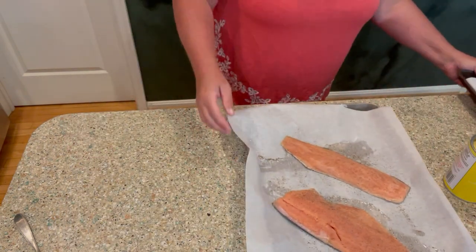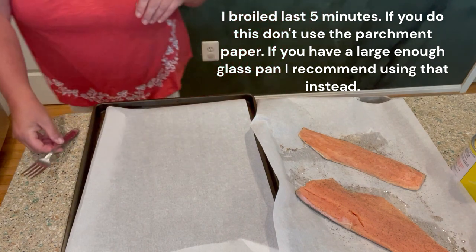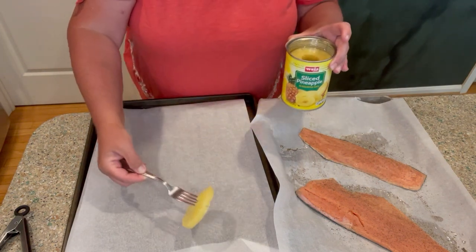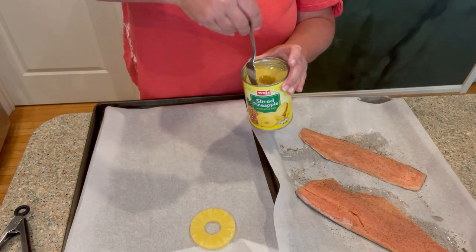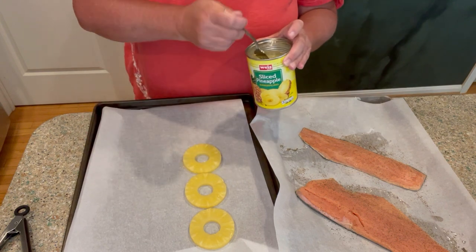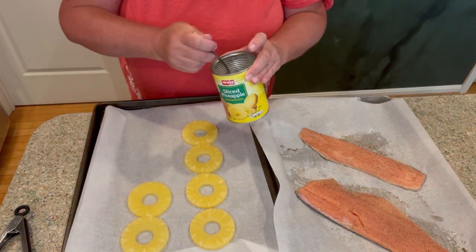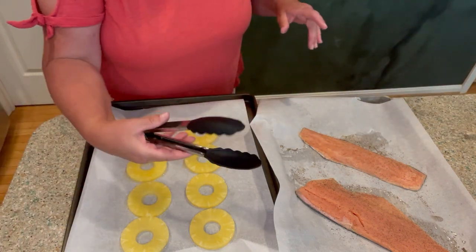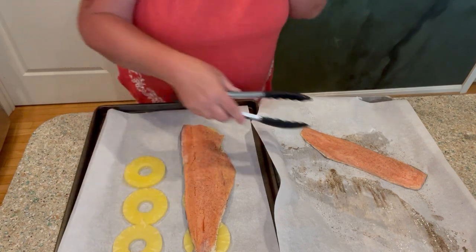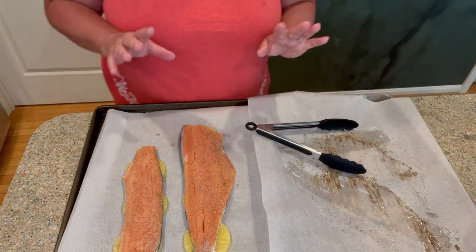I'm going to push this over to the side and bring over my larger baking sheet. So I have my can of pineapple — don't forget, we're going to reserve the juice because we're going to be using that. I'm going to go ahead and put down some pineapple. I'll do about four for the larger piece and three for the smaller one. Then I'm going to go ahead and put my salmon right on it — I am putting it skin side down. Now let's go ahead and gather all the ingredients and mix up the sauce.